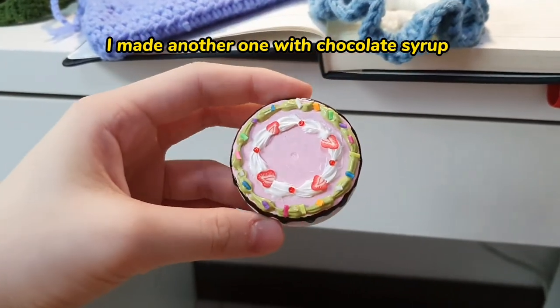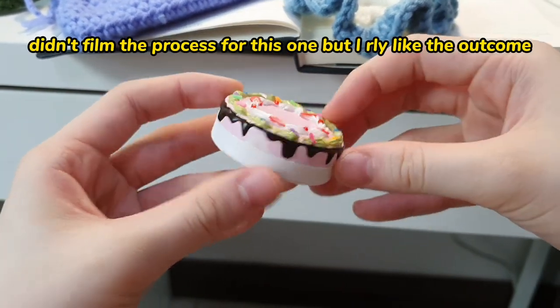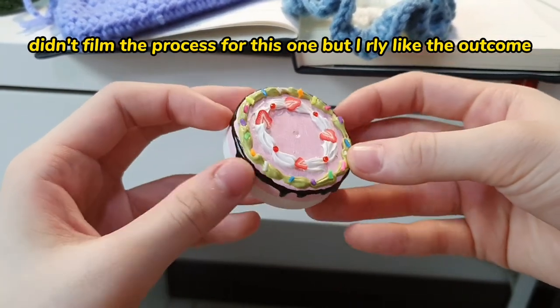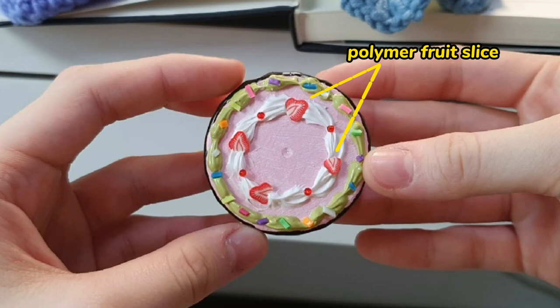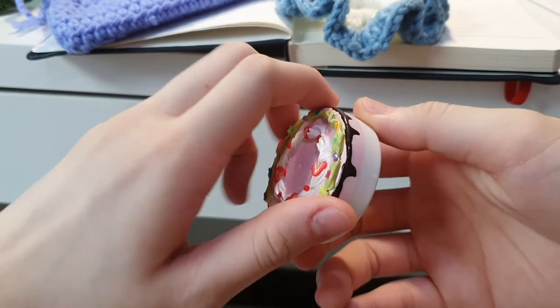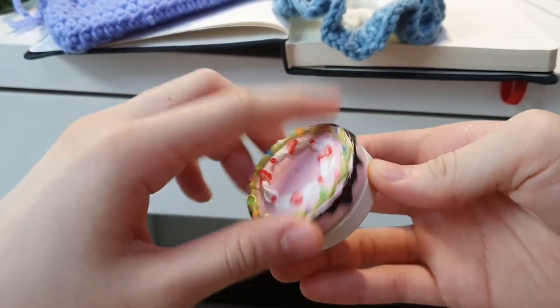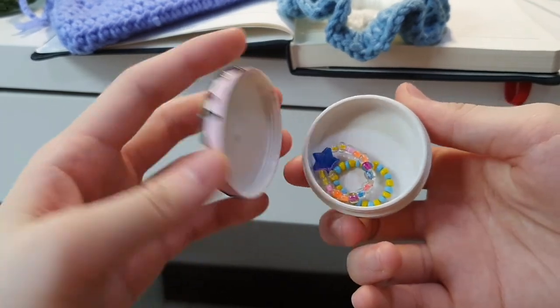I went on to make another one but forgot to film it. I used the air dry sauce that I showed at the start of the video, and here it is. I actually like this one a lot more than the other one — maybe because of the strawberry slices. I think it looks very pretty.